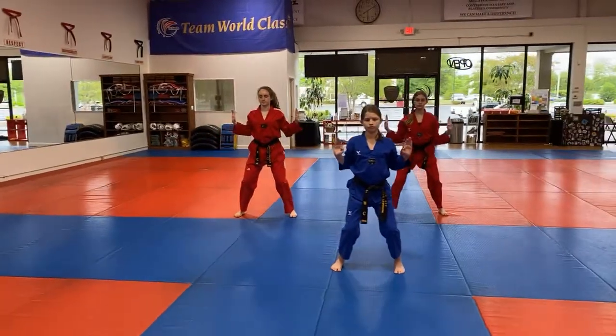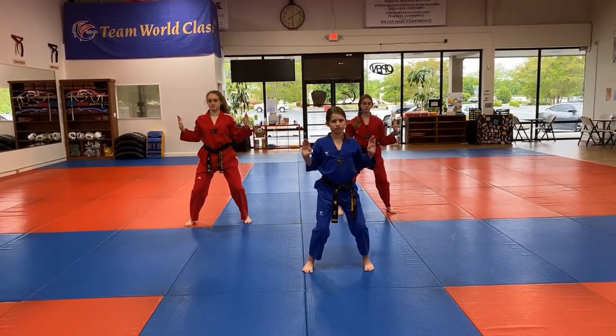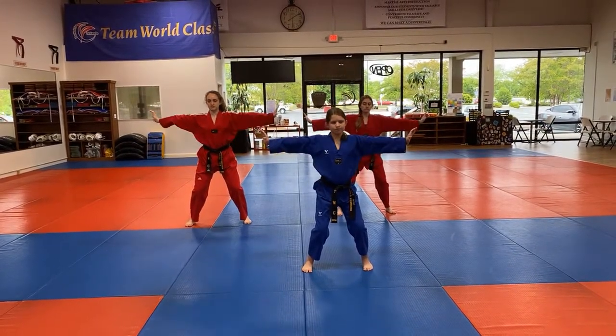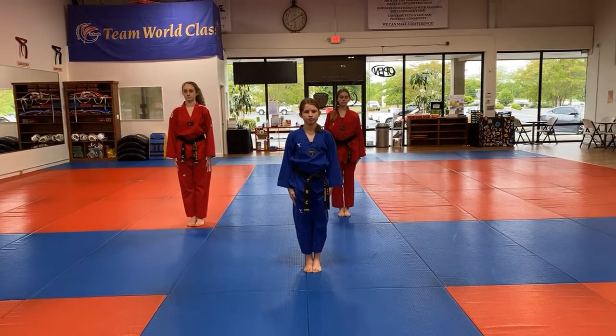All right, this time we bring our back leg in, horse riding stance, and again we're starting that push with our hands. Seven. Our hands come all the way out. Eight. And finish.